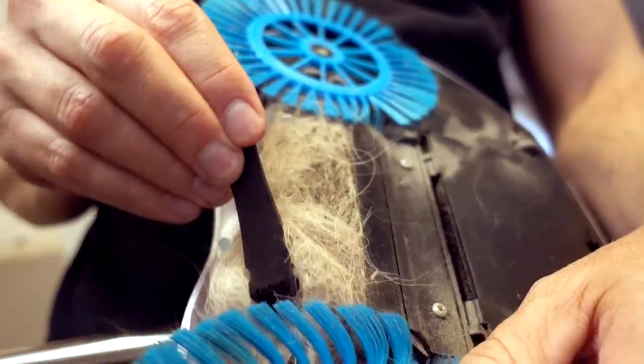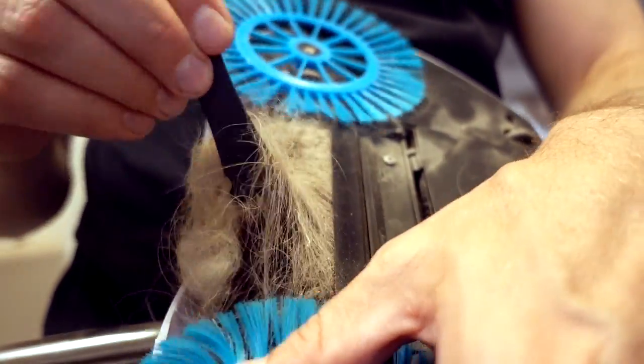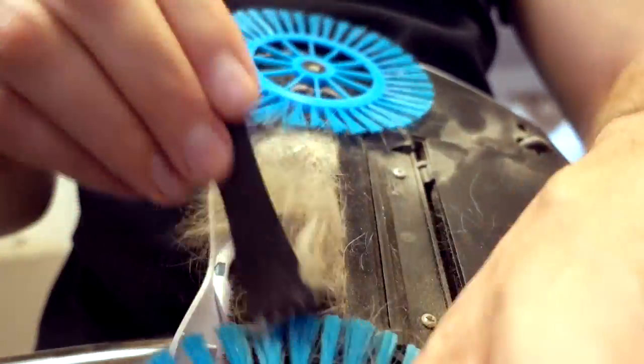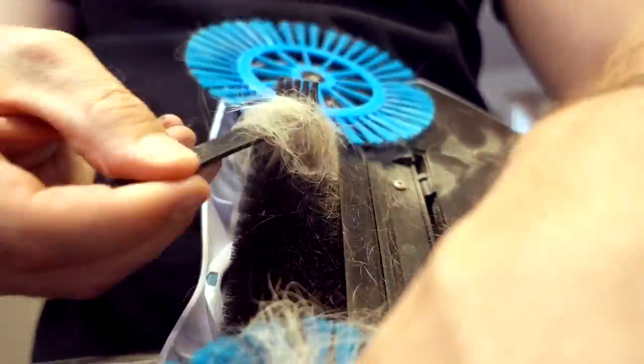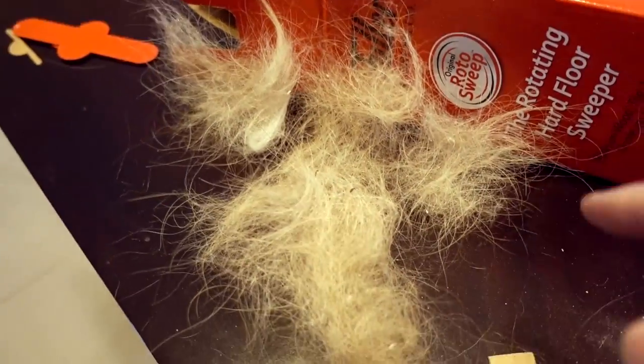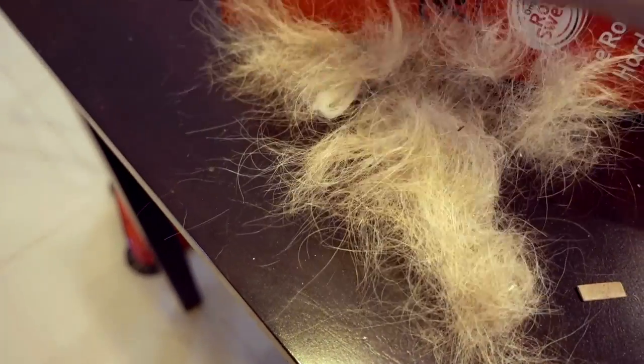The Rotosweep does not give you a brush, although you could probably use a cheap comb to do the same thing. Here's how the brush works. Cleaned out — and that's how much pet hair came off. I don't think these brushes do a very good job of picking up pet hair at all.